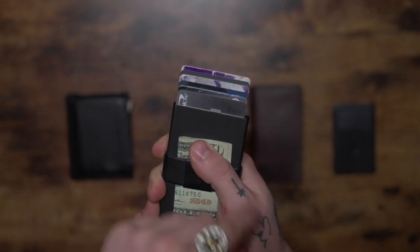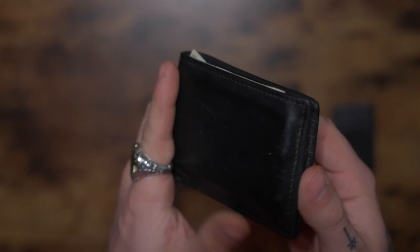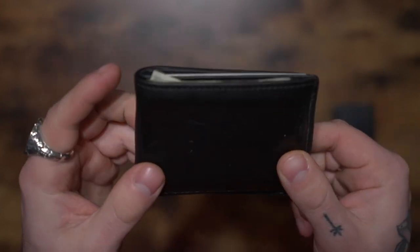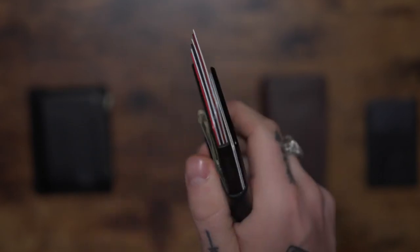I could sit here and do this over and over — it's so much fun. Until three weeks ago, I used the standard leather wallet, one I'd used since I started carrying one, which I never realized was really that bulky and full of stuff I don't need every day. This wallet allowed me to cut all that and downsize to a thinner profile.